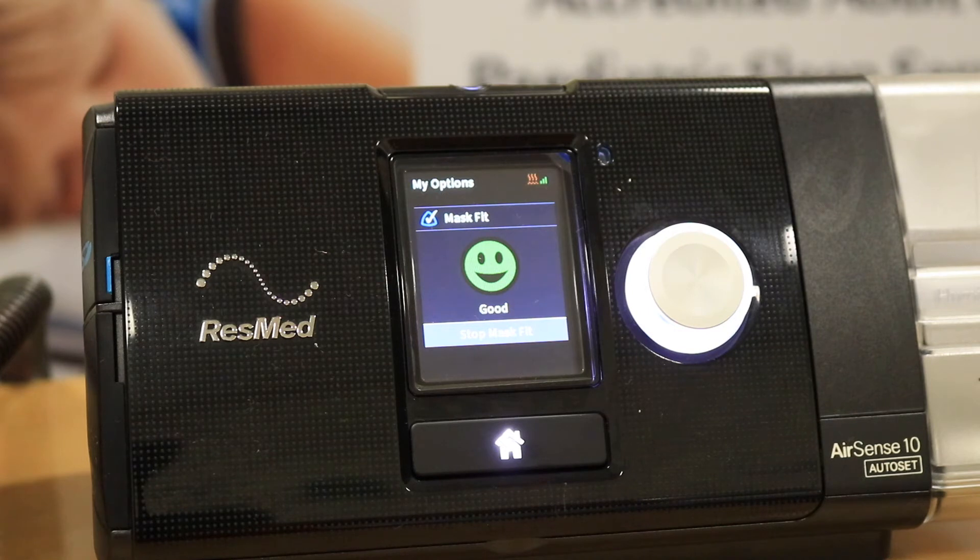As the pressure builds up, if the mask seal is good, you'll see that the green smiling face emoji is on the display. At the moment, we've got a good seal.